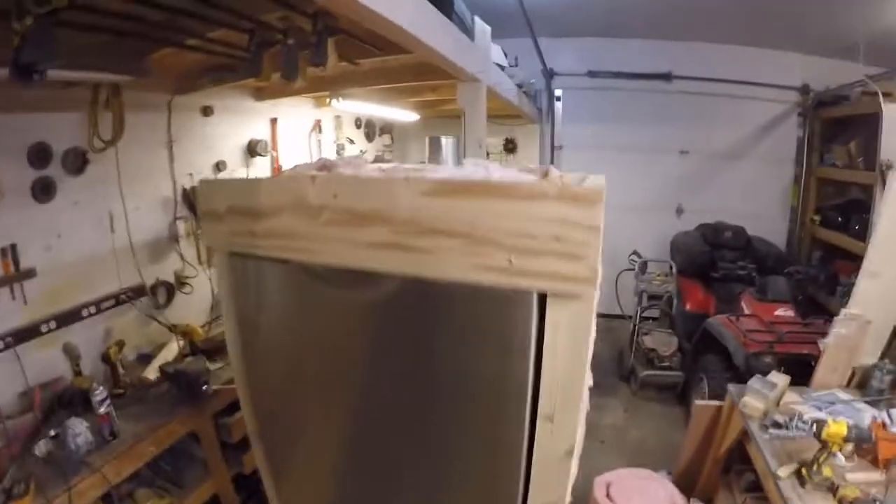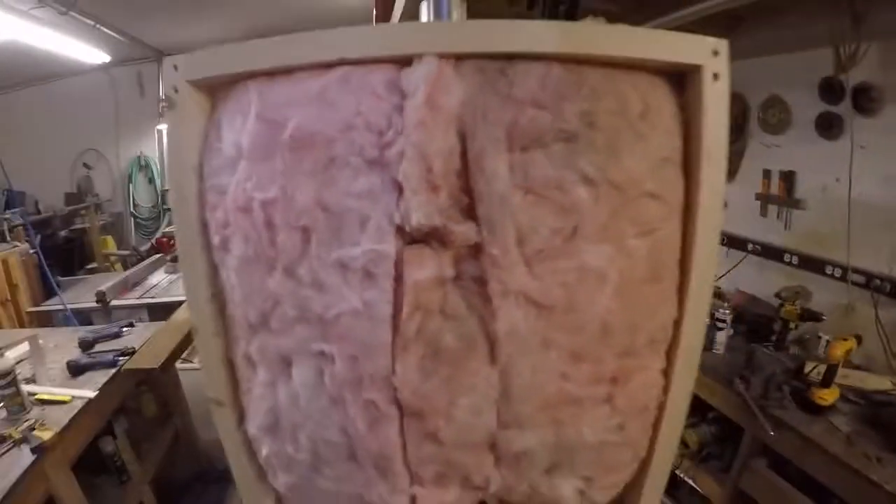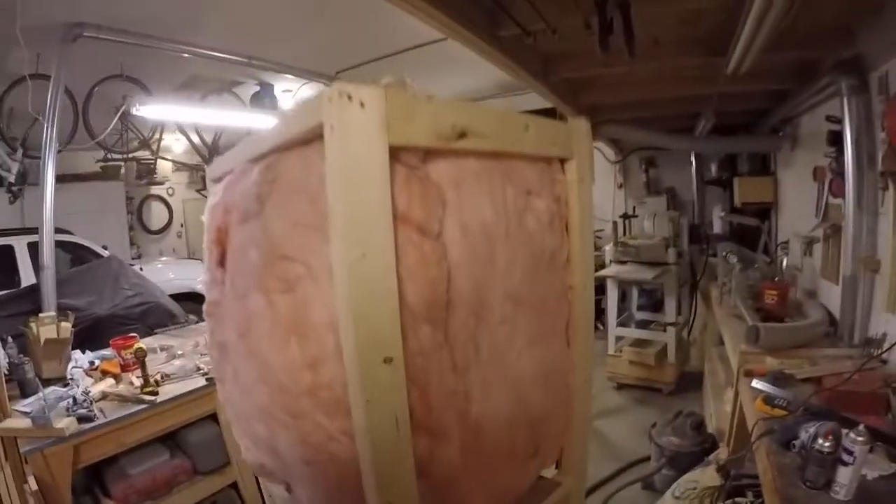Now we've got to the part where we're insulating. We've used fiberglass insulation — it's R12 — and we've completely encased the dishwasher on all sides, just one layer thick on top. Even the bottom is mostly done. We did sheet it in with some sheet metal just to clean things up a bit and keep stuff away from anything else, but it's ready for sheeting.